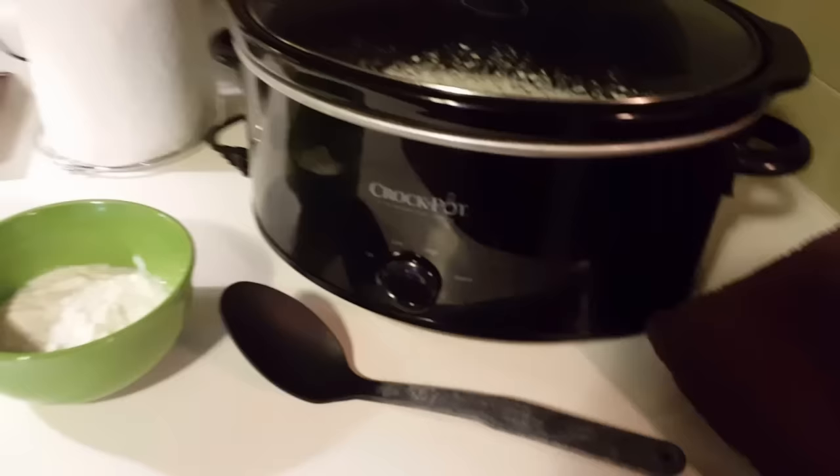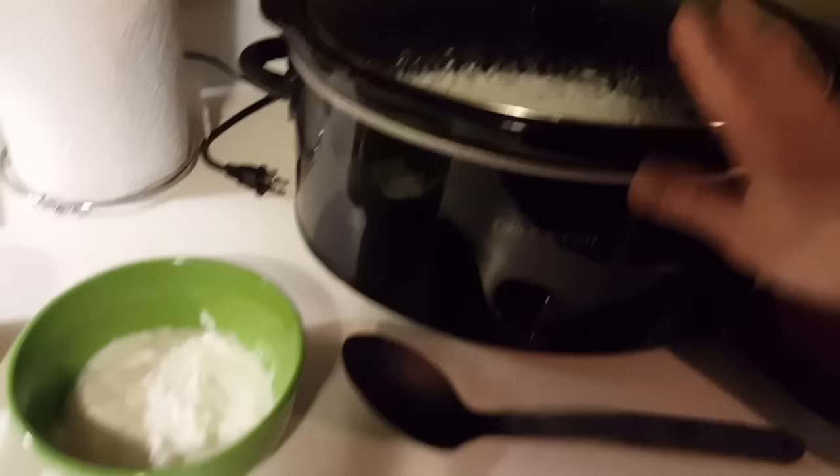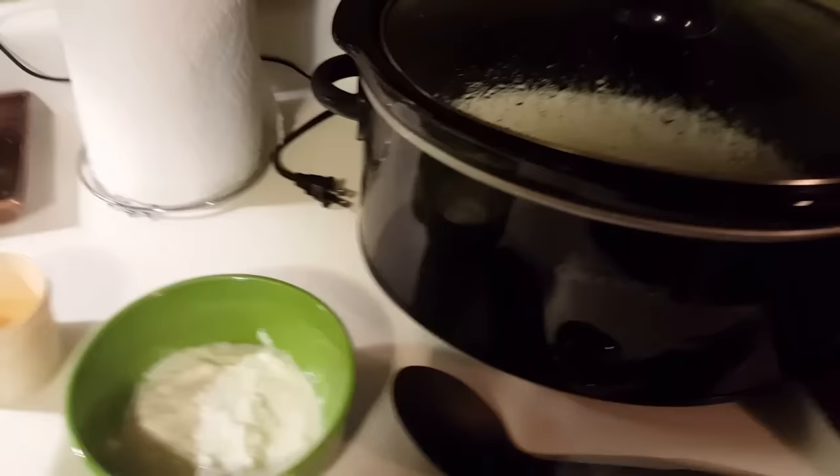The three hours are up. The milk mixture has been sitting in the crock pot — turned off and unplugged — for three hours. Now we're on the last leg of the yogurt-making process.